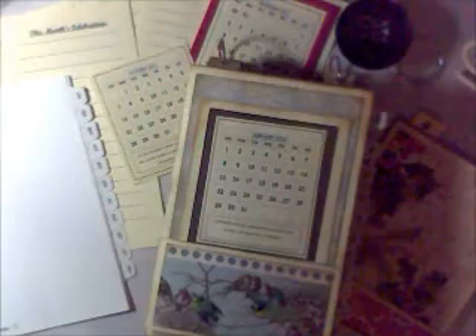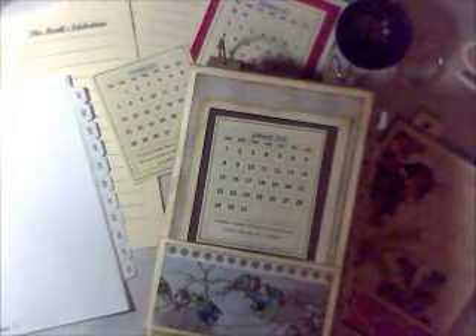Hi, it's me, Betty B. Welcome to my studio and my new project called Celebration Station.